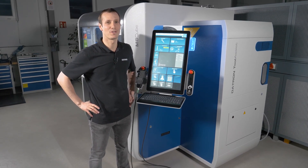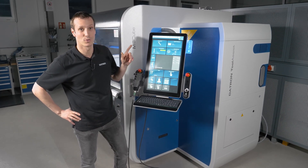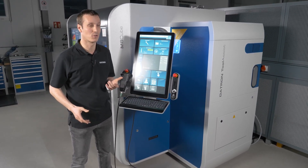Hey everyone, I'm Mark. I'm an application engineer at Datron and today we're looking at the brand new tool changer, the Datron Tool Assist at the M8Cube or MLCube with Datron Next Control.